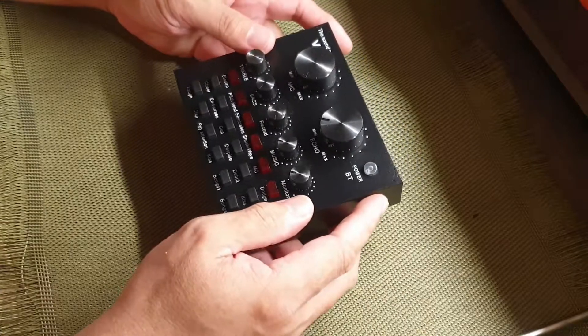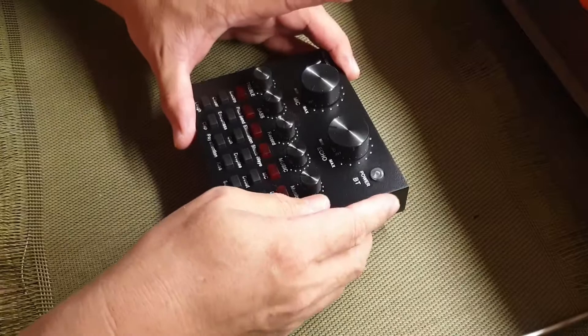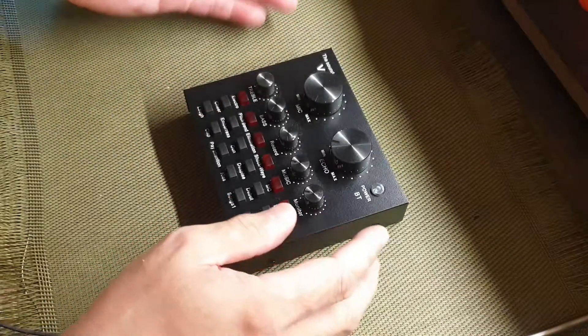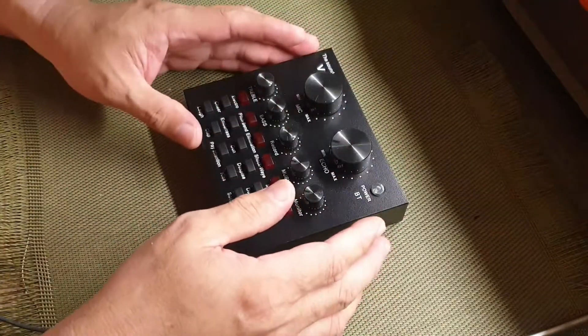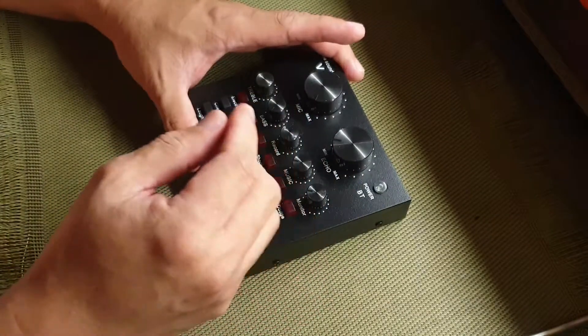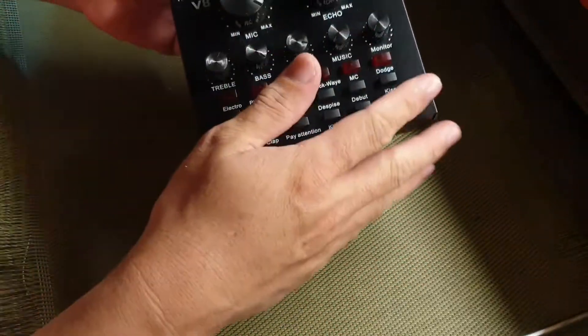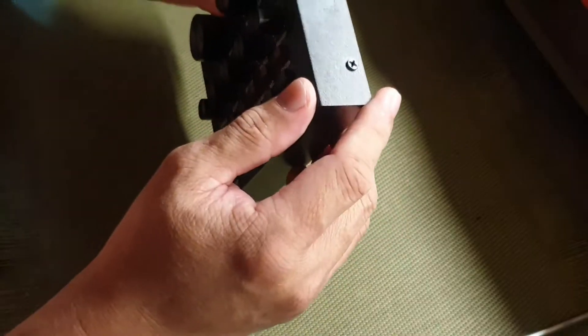If you've tried watching my first comprehensive review of the V8 sound card and VM800 microphone, you'll see there how well it performs. So I have decided to open this one and tear it down — I want to see what's inside. And don't worry, because I know about electronics.